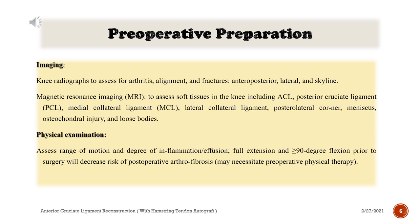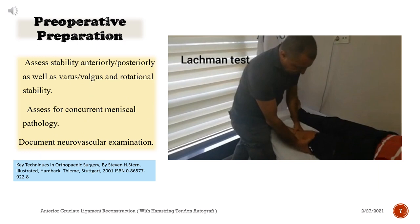Physical examination: Assess range of motion and degree of inflammation and effusion. Full extension and greater than or equal to 90 degree flexion prior to surgery will decrease risk of postoperative arthrofibrosis, and may necessitate preoperative physical therapy.